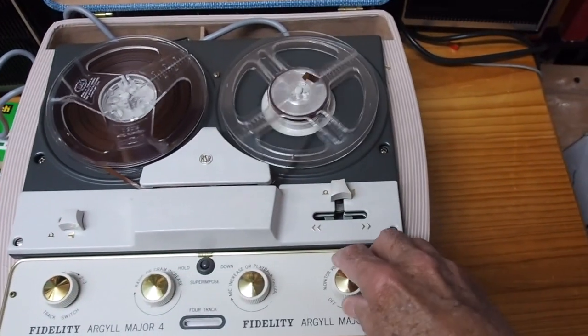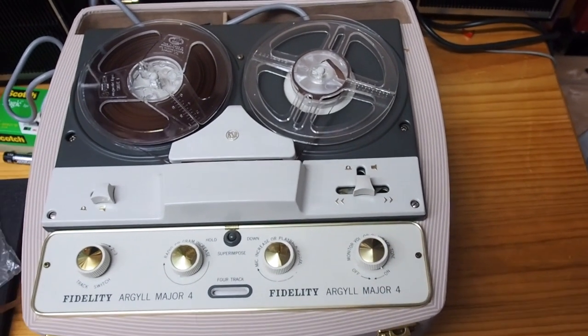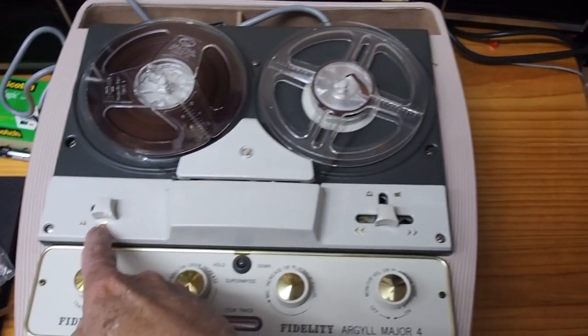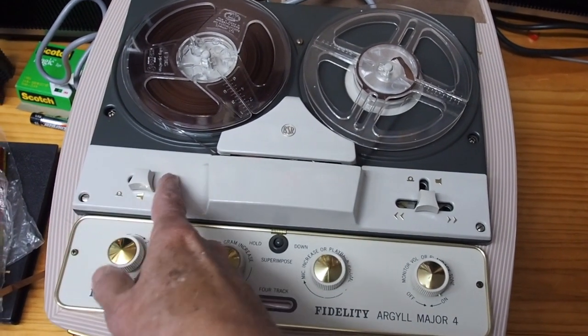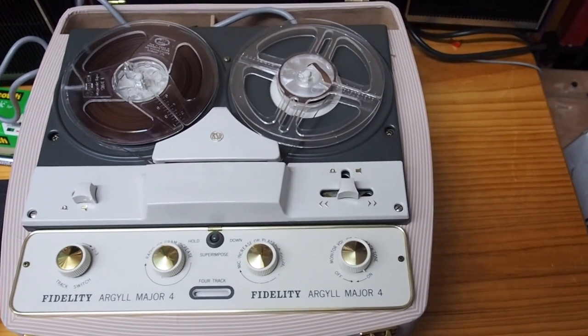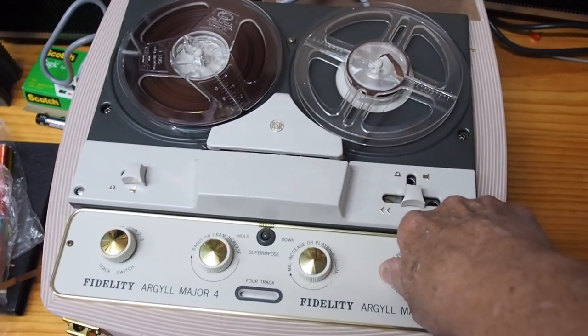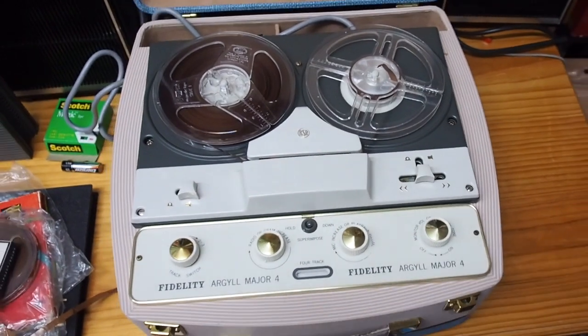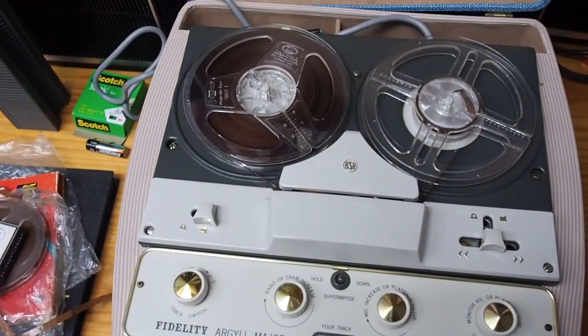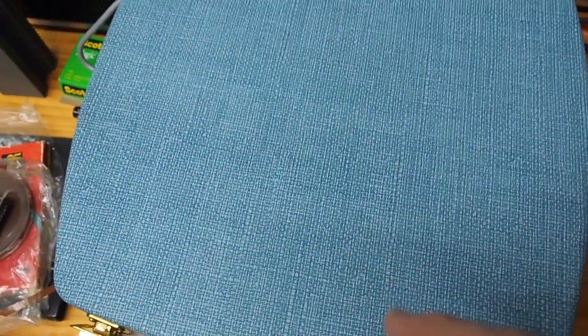I'll stop it for the moment. So there you go. This button over here is — when you're actually recording, you hold that in and then press the play button and it records. It's a Fidelity Argyle Major 4 track recorder. I'll show you some still shots of this afterwards. So there you go — it's the Argyle Major 4 Fidelity four-track tape recorder.